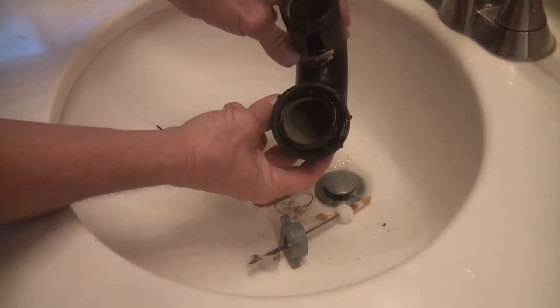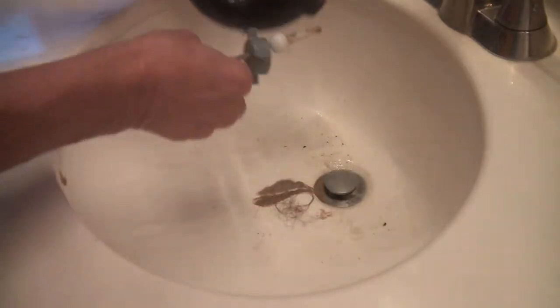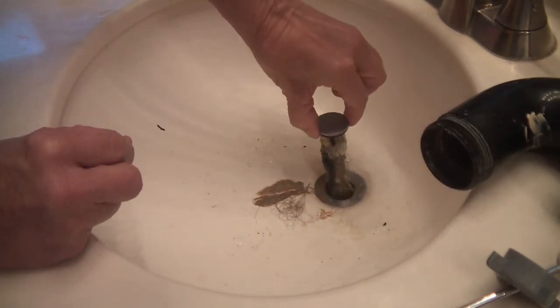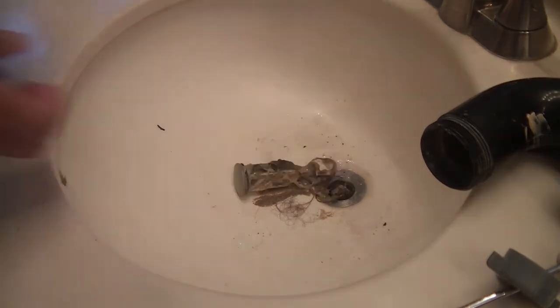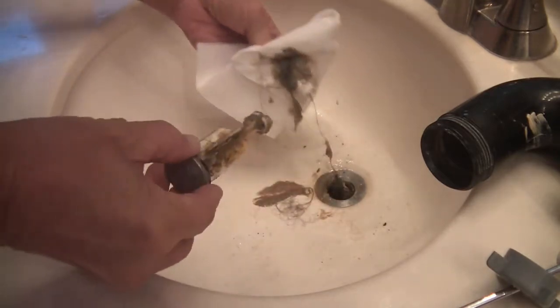Now that the pivot rod is removed, we can actually pull the drain stop out. Let's go up top — man, that is filthy nasty from all the hair getting down in there. So you can take that out and you're going to see all the hair. This is why this stinks. That's nasty. With a paper towel I'm going to start scraping some of this off — initial cleaning just to get all this hair off of there.